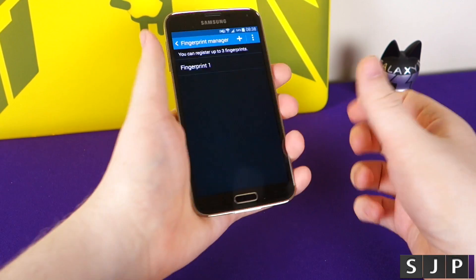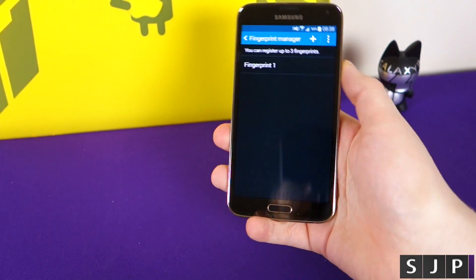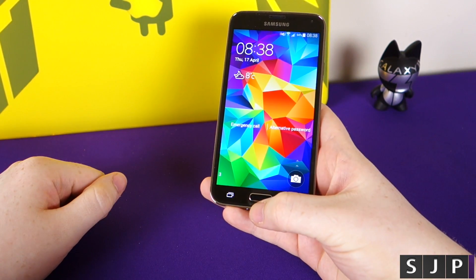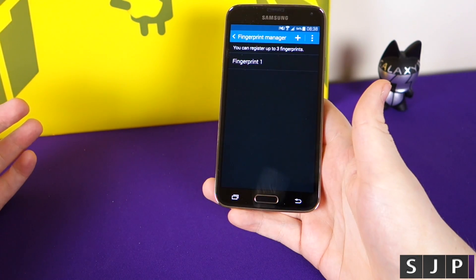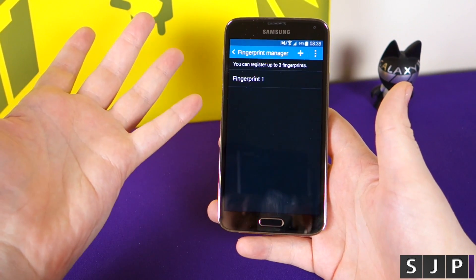Some people say you have to use two fingers to swipe it. You don't have to do that, as I just proved. One-handed operation: tap your button, swipe into it, and boom — you're into your phone. It quite simply is that simple.